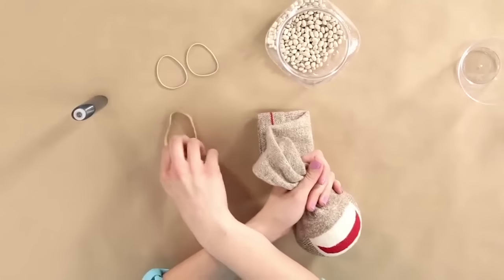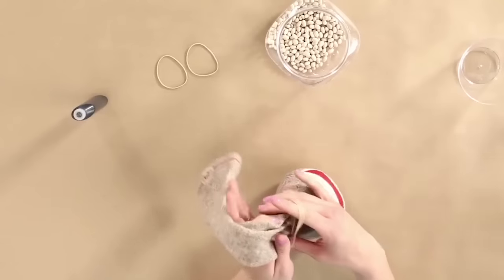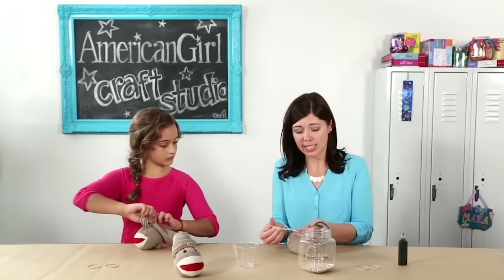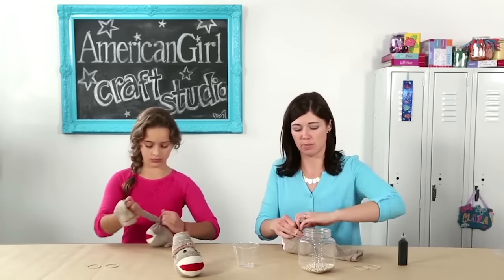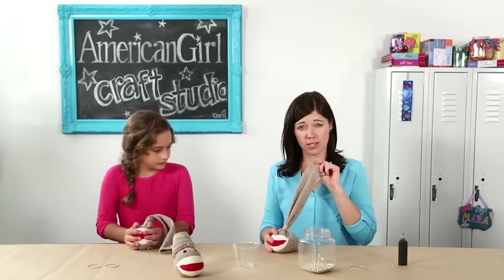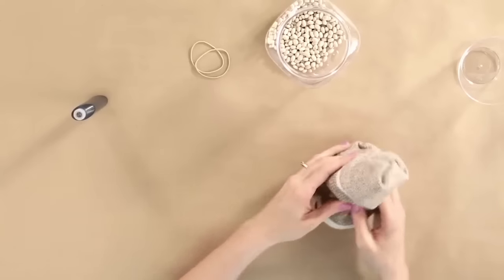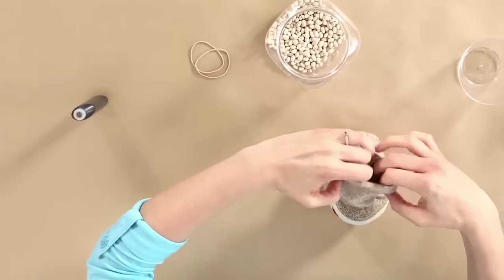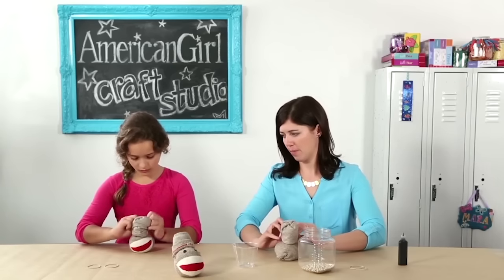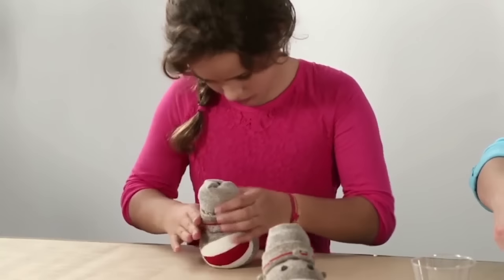Now that we have that filled, you'll take your other thick rubber band and make kind of a ponytail with the extra fabric. You want to try to wrap this as tightly as you can to make sure that none of the filling comes out. Now we turn this ponytail into a hat. The way you do that is to fold it in half like this, and then you fold it one more time, and flip up the bottom so it looks kind of like a hat brim. Now we have a monkey who's wearing a hat.